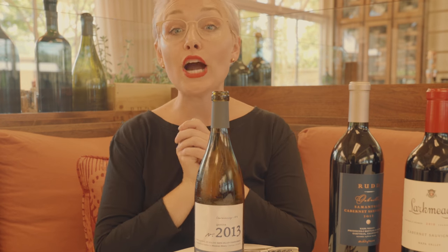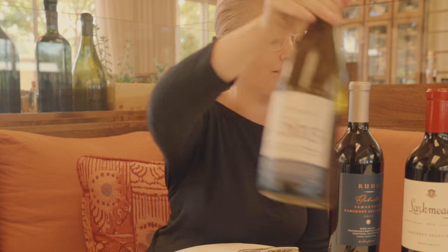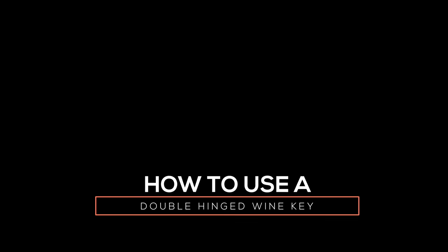Just like that. Now what I really want to point out is that sometimes you've got these double-hinged corkscrews. I'm going to show you on a different bottle what you need to do with that. You'll notice this one's a little bit different — this is actually a double-hinged wine key. You still have your knife here, but on the fulcrum you've got a second part — it's a double hinge.